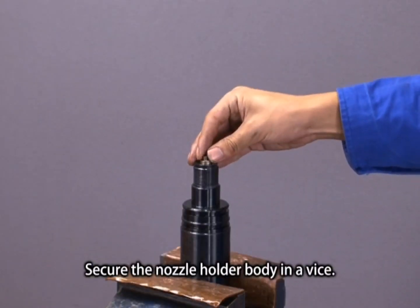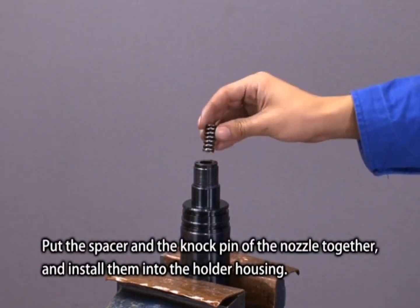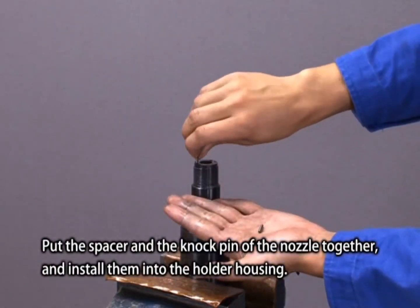Secure the nozzle holder body in a vise. Put the spacer and the knock pin of the nozzle together and install them into the holder housing.